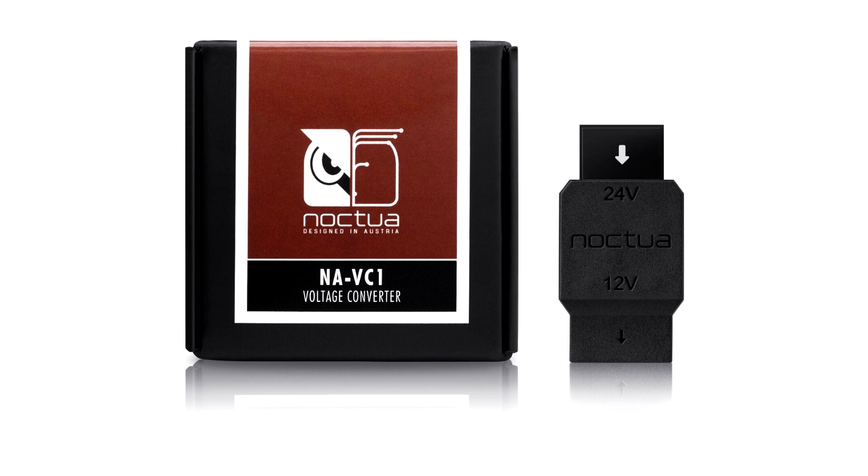As these cheap converters can pose a serious safety hazard, we have created our Navi C1 — a compact, safe and dependable solution for running 12V fans in 24V environments.